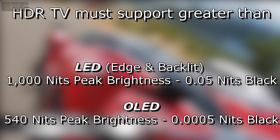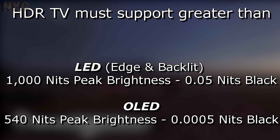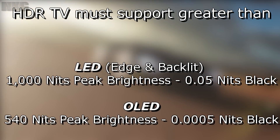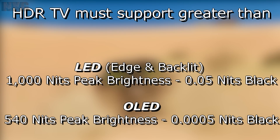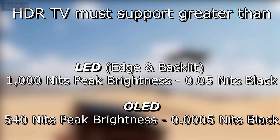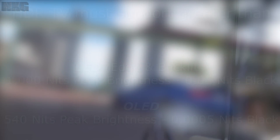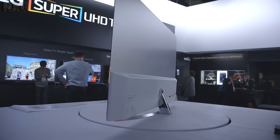LED screens need to have 1000 nit peak brightness and less than 0.05 nit black levels to qualify. The REC 2020 standard actually goes up to 10,000 nits, but not for these early TVs. This covers both edge-lit LEDs and backlit LED screens. Edge-lit LEDs have strips that run across the screen and cannot have local dimming like backlights can, but they are cheaper to produce and thinner. Backlit LEDs have LEDs behind the panel and can now turn off each one as needed, producing better contrast but at a greater cost.